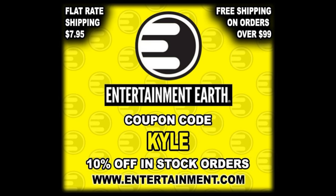Welcome everyone. Kyle here and welcome back to the channel for another DC Multiverse McFarlane Toys Platinum Edition Unboxing and Review. Today we got Cyborg Superman from the dreaded New 52. For all your McFarlane needs, make sure you're hitting up Entertainment Earth, use discount code KYLE, save yourself 10% on all in-stock items, $7.95 flat rate shipping, and anything over $99 ships free.